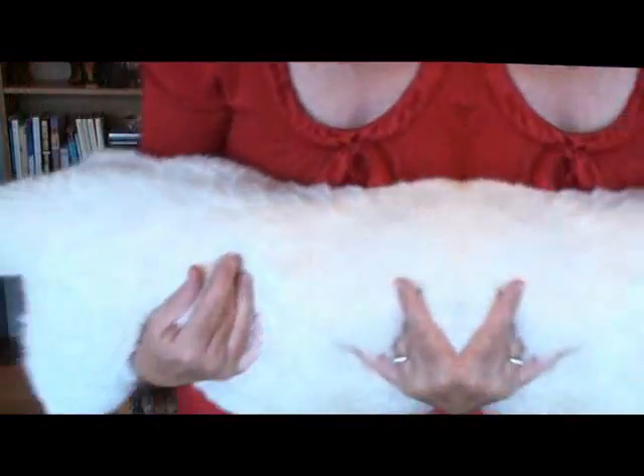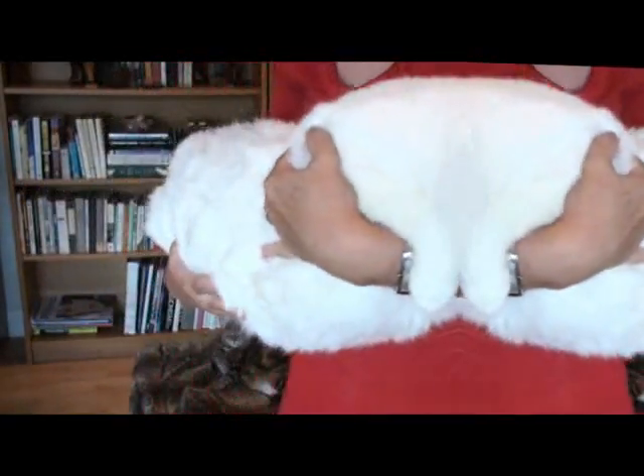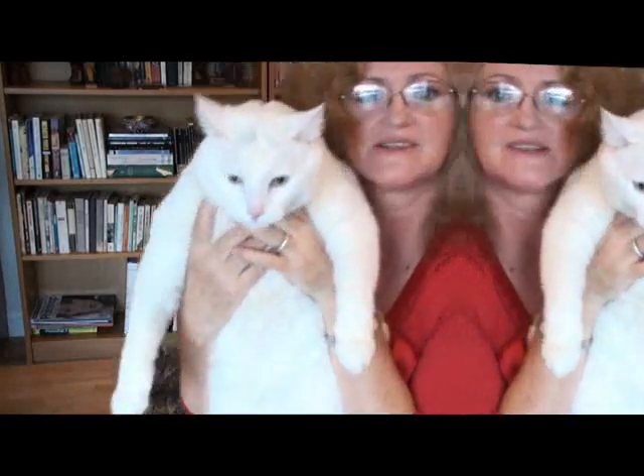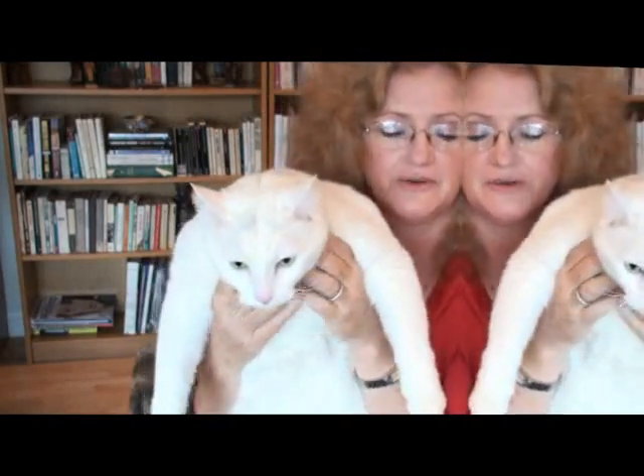Hi everybody, Petit Boy Mickey here. I would like to say happy birthday to our dear friend Sharon. We miss her very much — she's on some wonderful cruise right now, lucky girl. But happy happy birthday Sharon, I hope you have a great day wherever you are. And Mickey misses you as well.